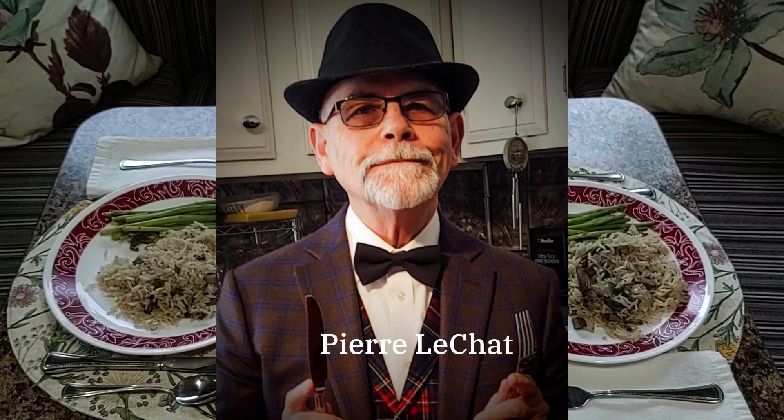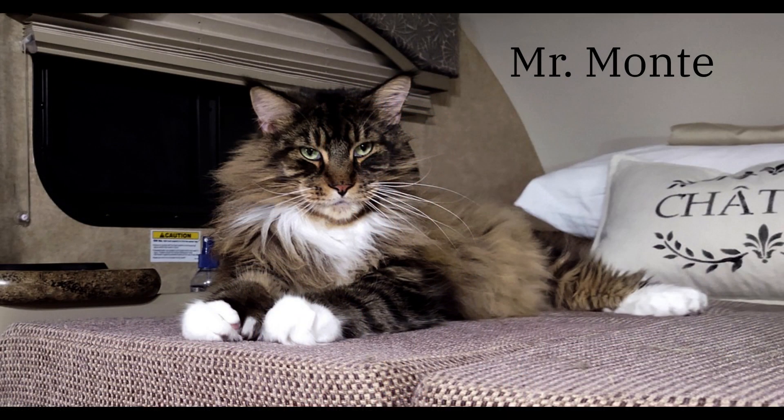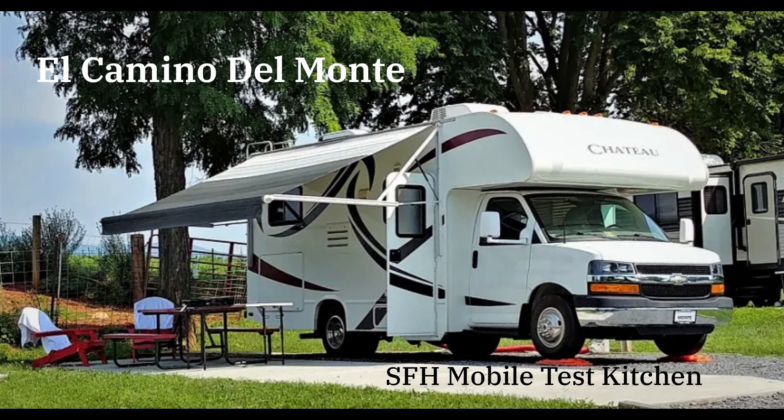Hi! Mr. Montagher! I'll bet not even one of my 23,417 faithful feline followers understood my dear friend Pierre Le Chat. So I guess I will have to take over for him. Here's what he said: Jack Pépin's rice with mushrooms and steamed asparagus is a most simple and tasty meal. It's perfectly suited for cooking in an RV or a small farmhouse kitchen. In this post, the formidable Serendipity Farmhouse Mobile Test Kitchen Chefs will show you how it's done. And I, Mr. Montagher, will take Pierre's place and provide invaluable tips on technique and creative cooking.